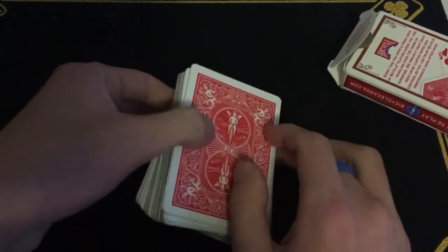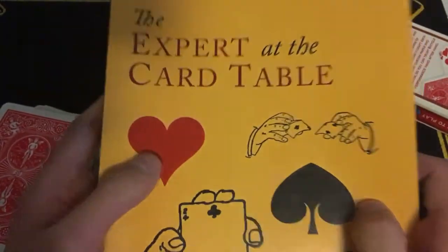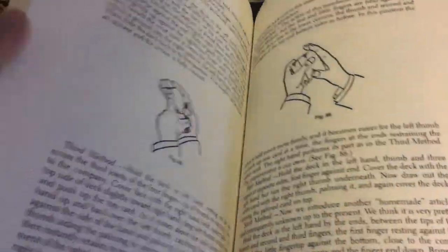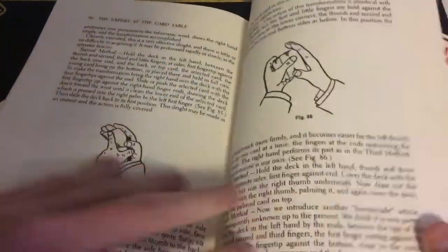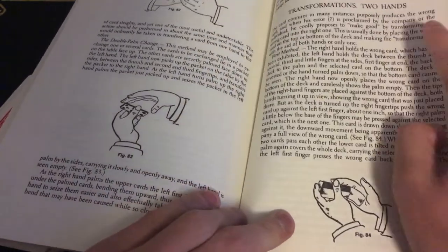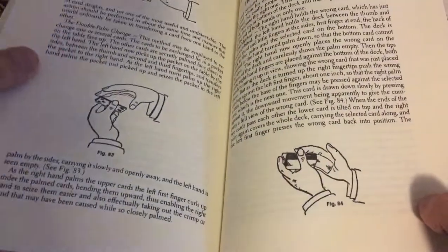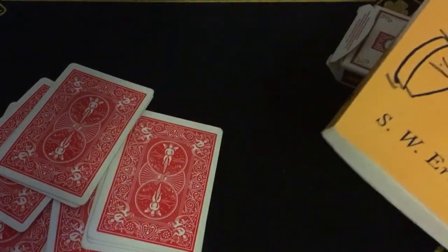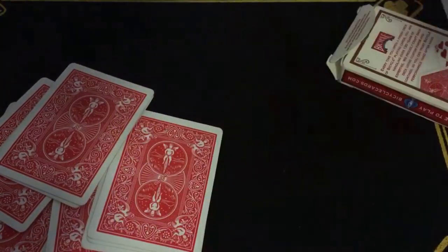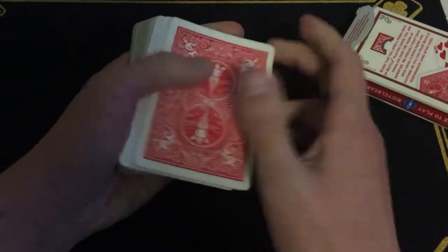Before we get into it, this is taught further in Expert at the Card Table by Erdnase. It's not called the Erdnase color change in the book — it's simply referred to as 'two hand transformations.' This book is great. Last week we featured Expert Card Technique; this book is by Erdnase himself, and it was named posthumously after he died.